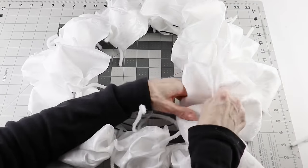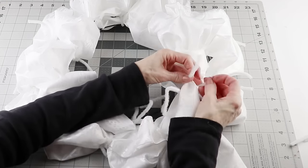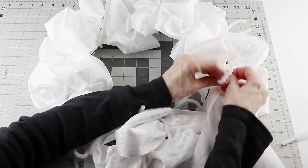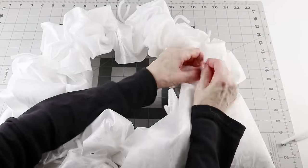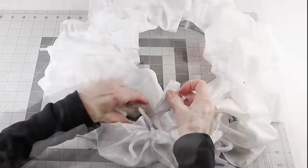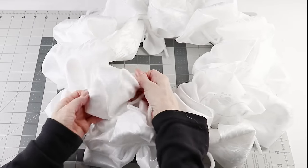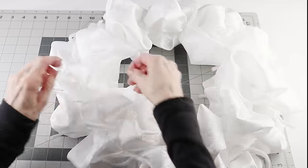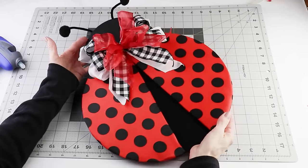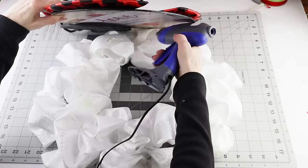When I was done I tucked all my chenille stems under the wreath form, then tucked the pointed end under the form to finish. I then worked my way around the wreath and puffed up each of the petals. With my flower complete I decided where I wanted to place the ladybug and using my hot glue gun I attached it to the fabric.